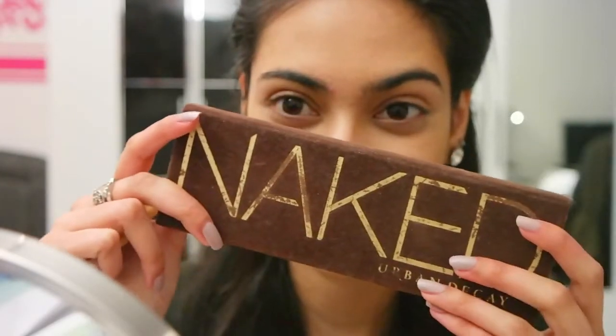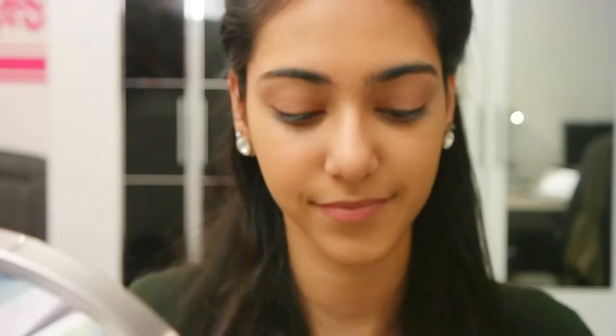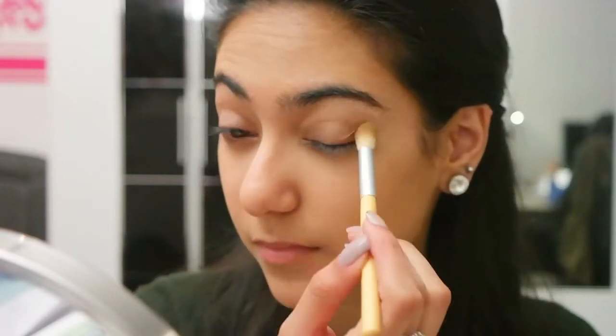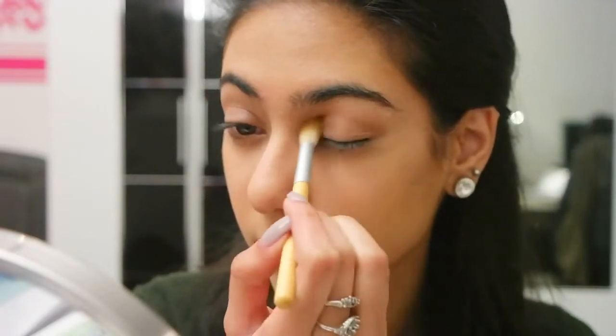I'm using my Naked palette again because it just has the prettiest neutral colors ever. Aishwarya was wearing nudes as well, and I'm starting off with the color Buck as my transition color and applying this into my crease.